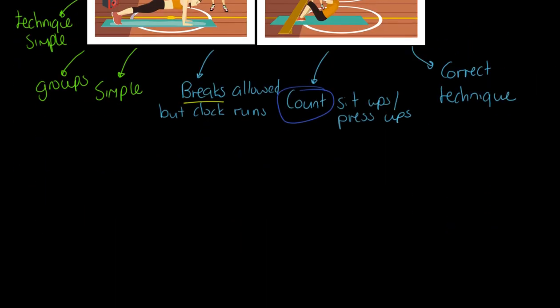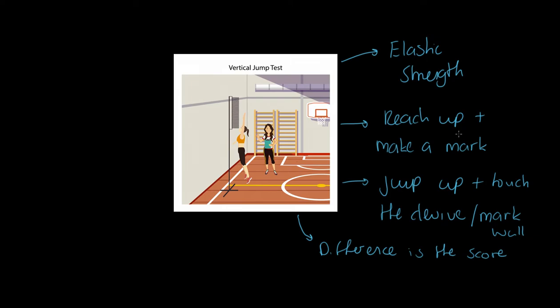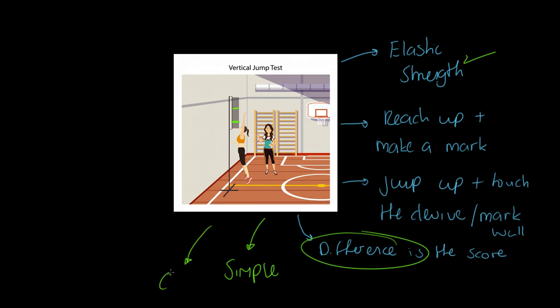Finally, the vertical jump test — you may do this with nothing but a piece of chalk and a gym wall, which is absolutely normal. We are measuring elastic and explosive strength. You reach up and make a standing reach height mark, then jump and make a second mark. We measure the difference between those two points — that's our distance score. Strengths: simple, cheap, quick, and a field test.